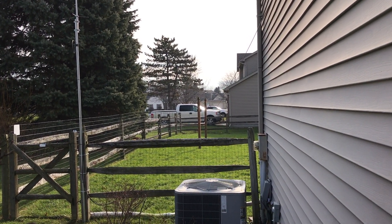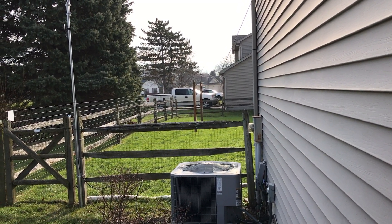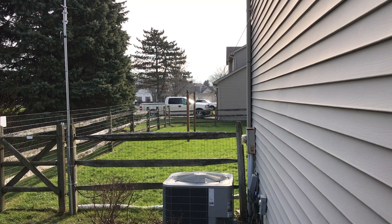There's quite a sag in it, but I'm not sure how to deal with that, and I'd like it to be higher, but I'm not sure that's going to happen.